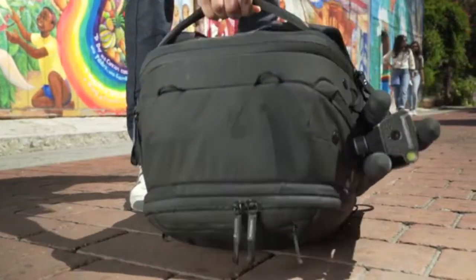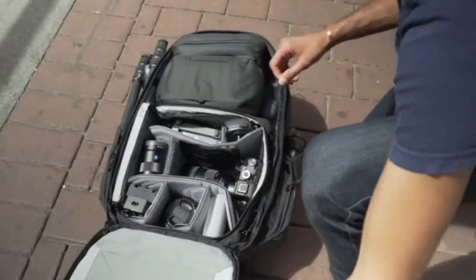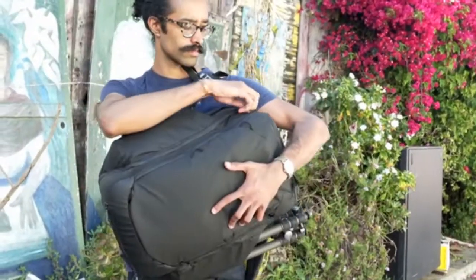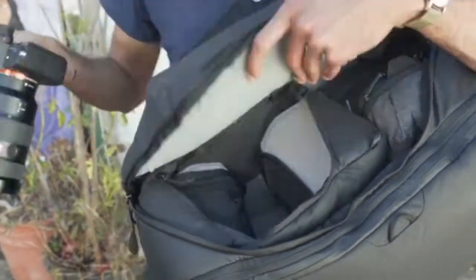It's not just about what you carry — it's about how you access it. From the back, so you can see everything and your straps stay clean. From the side, so you never have to dig and you never miss a shot.